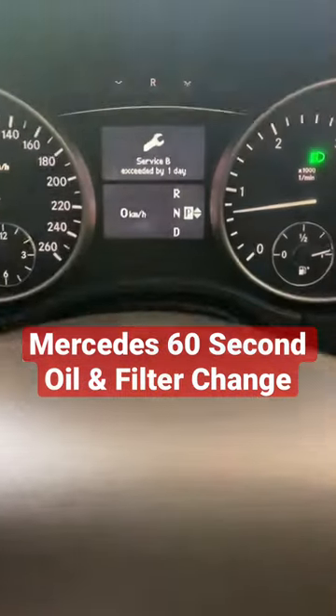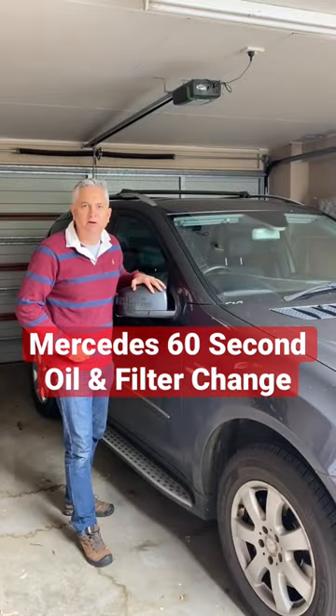It's that time of the year again. The Mercedes is due for a service. Let's do a 60 second oil and filter change.